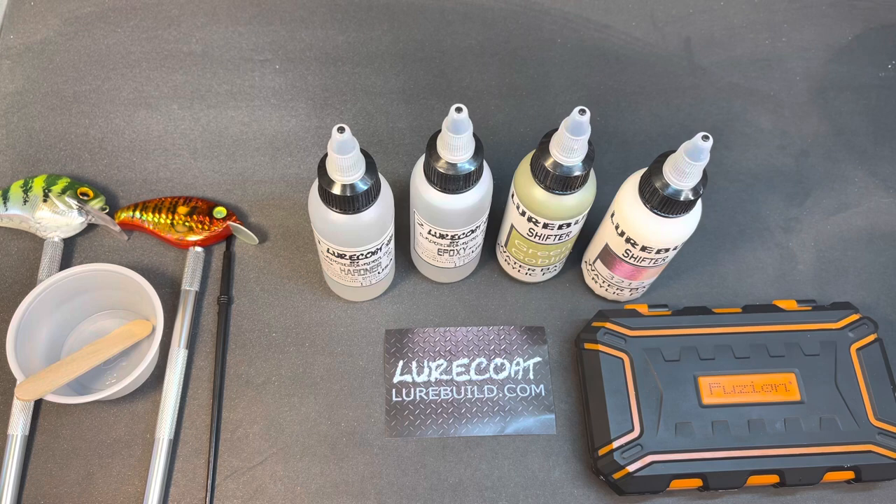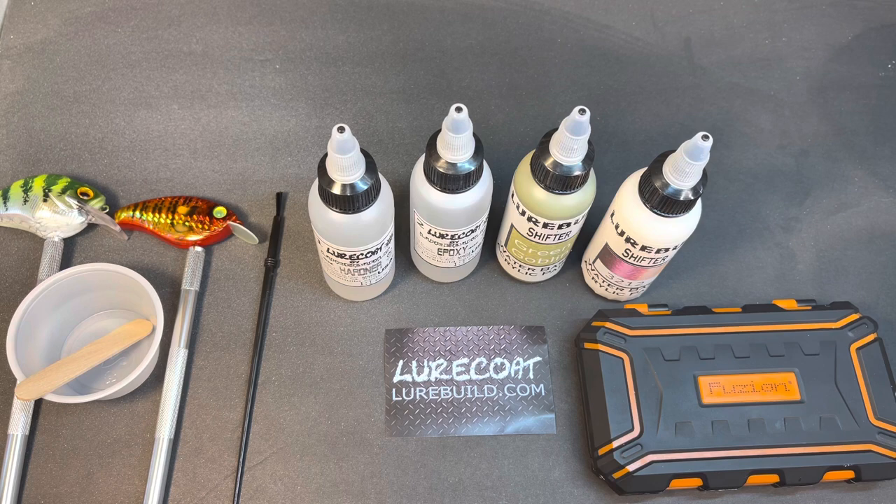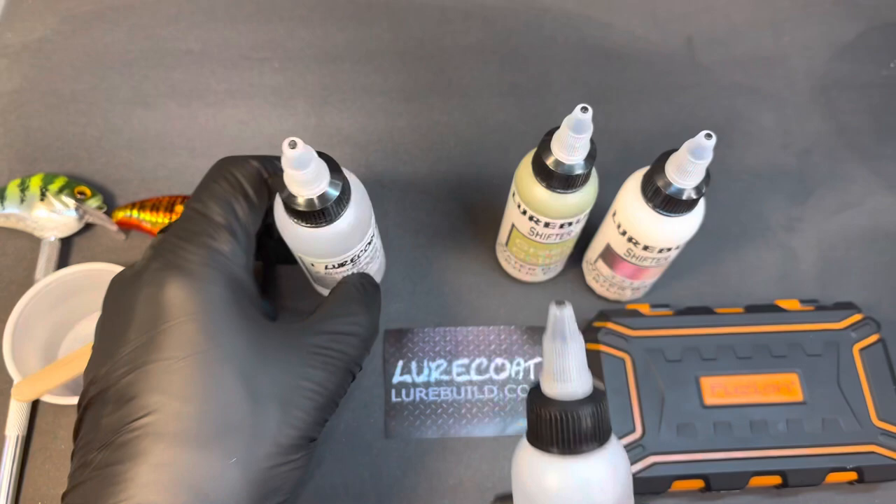We're back at it tonight and we're going to have a special video. We're actually going to use the new Lure Coat epoxy by lurebuild. It's a great product and I think you're really going to love it. Jimmy and lurebuild.com offer so many things now - they offer the Lure Coat epoxy.